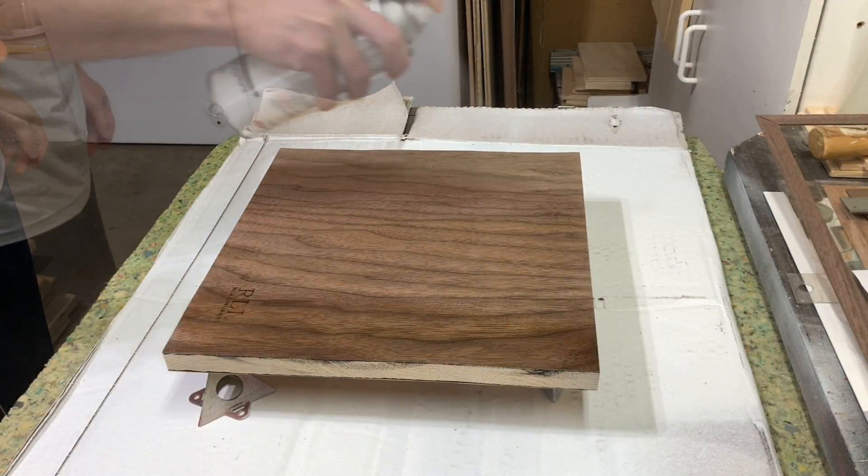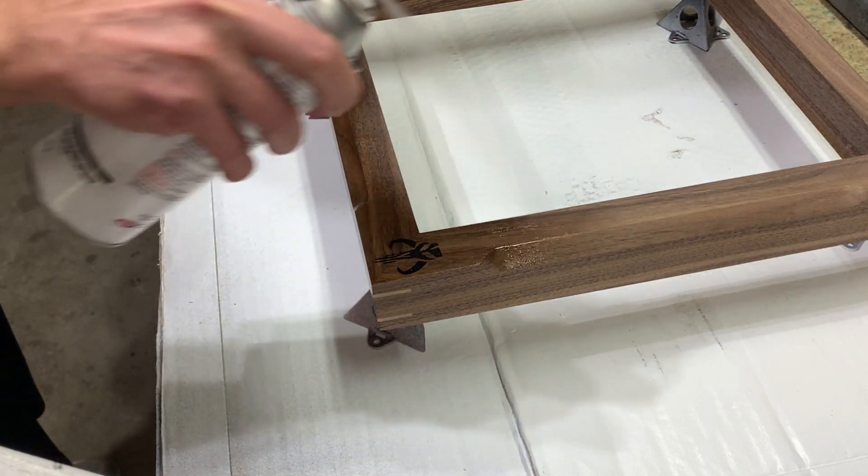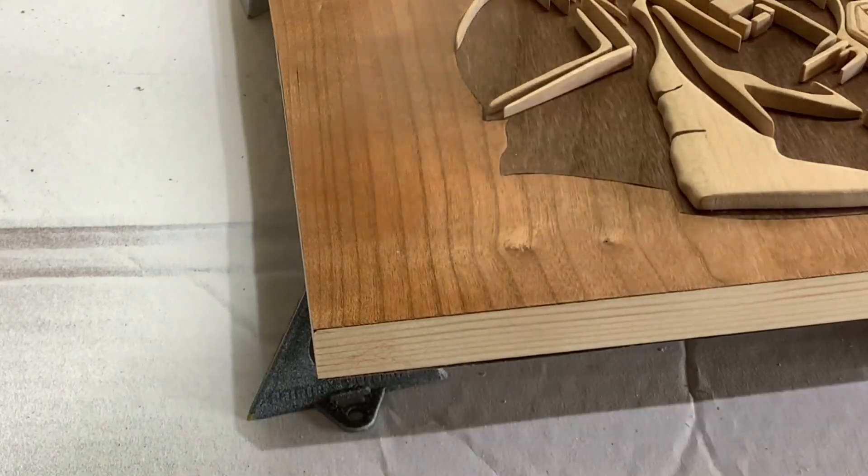The final stage of this project is to put it all together and apply finish to bring out the grain in that cherry and walnut. Watching walnut go from dull gray to rich brown never gets old, am I right?